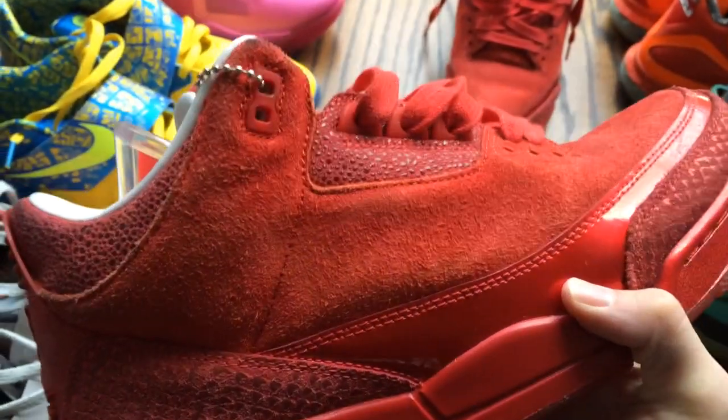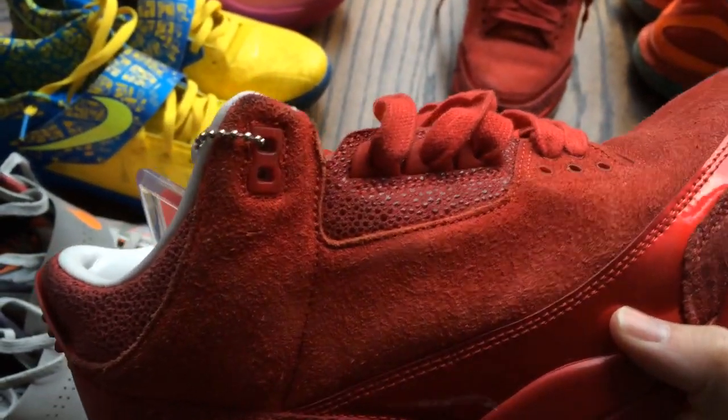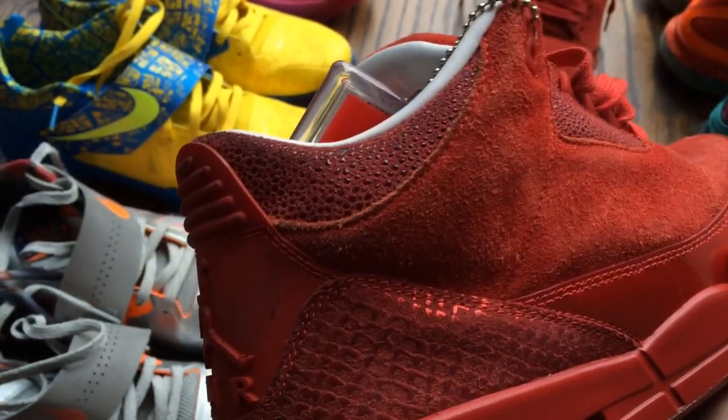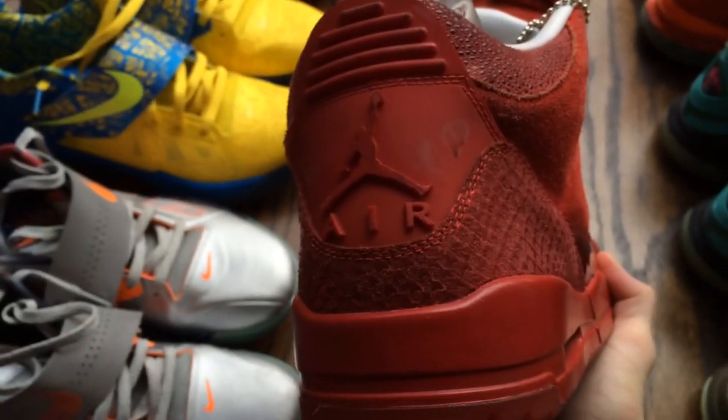The upper itself is red suede. Then you move up to the eyestay, you get a red safari print. That same print goes up the ankle. Red back tab with the red Jumpman Air.